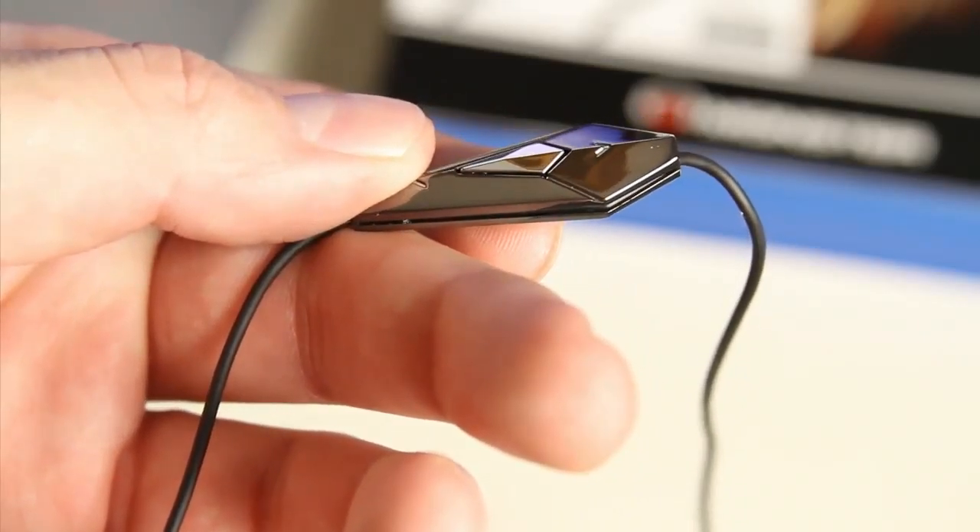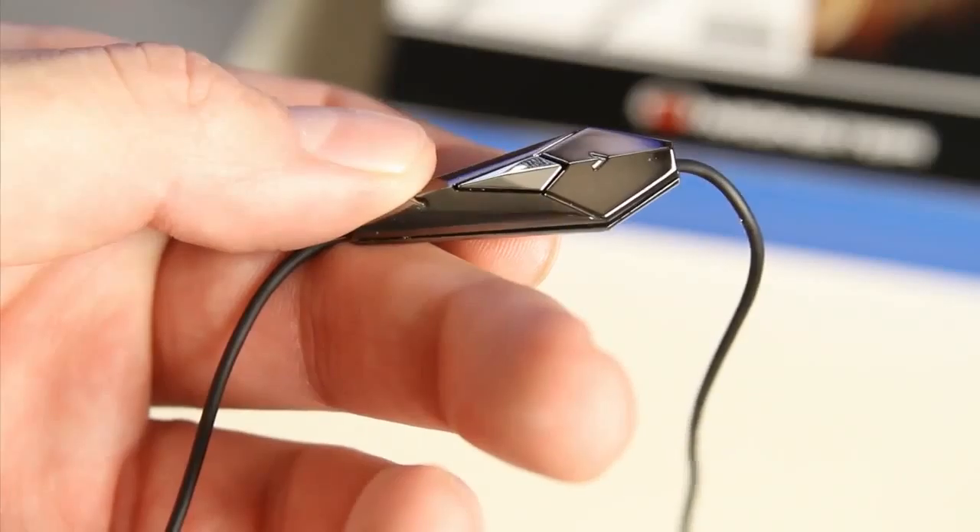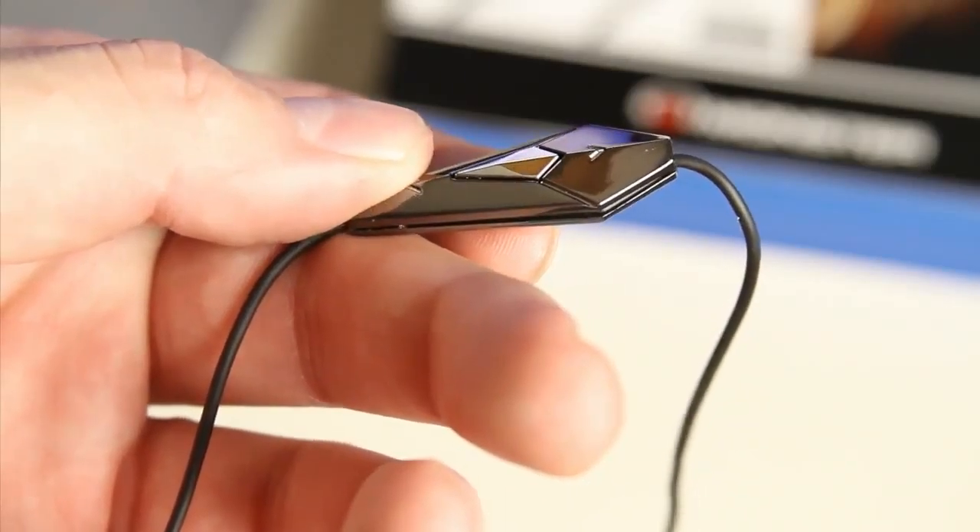So overall, these are pretty cool. Now, the only thing that might be daunting to some people about these headphones is the price, because they do cost about $159. But if you get them on sale somewhere, you can get them for around $120.